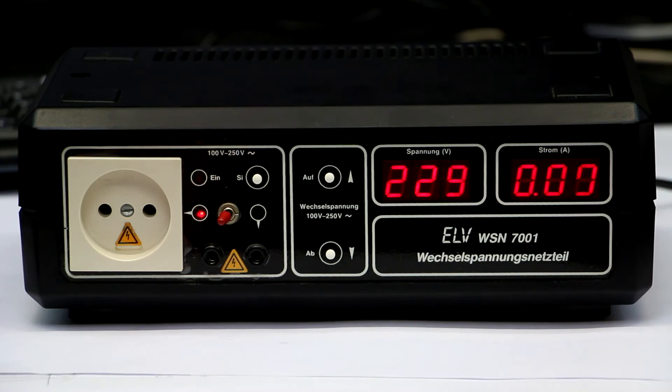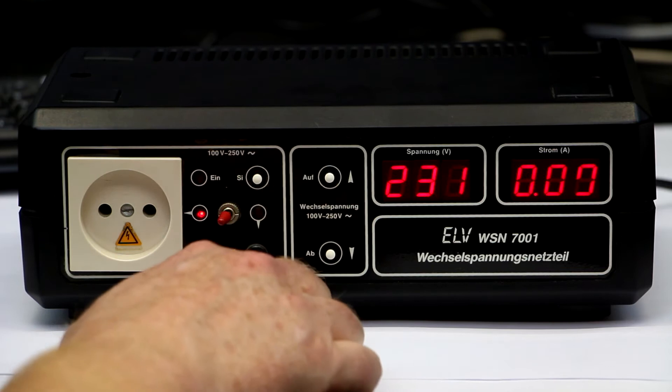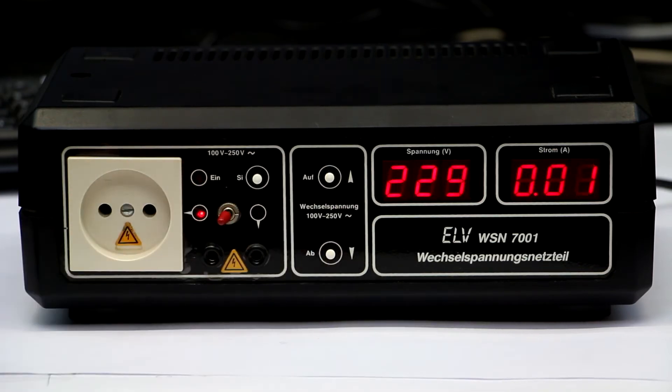Hi, this is Roger from Packer Labs today with another find from eBay — from the reputable German kit maker ELV — a kind of isolation transformer with a stepped output voltage. I will explain the functionality in a minute, but let me mention beforehand, I've made a separate video about isolation transformers and Variacs and what they are good for when doing repair work. They are kind of a safety measure.